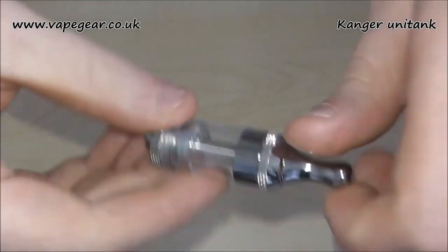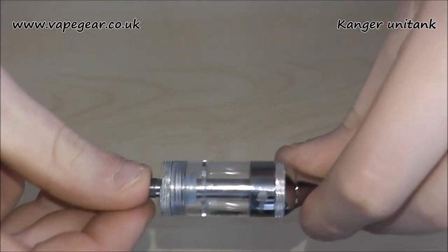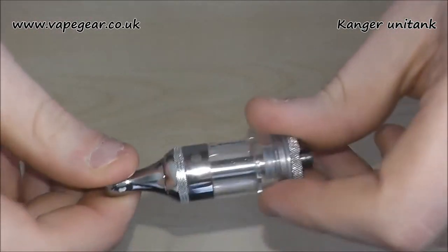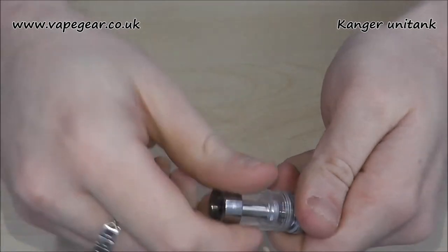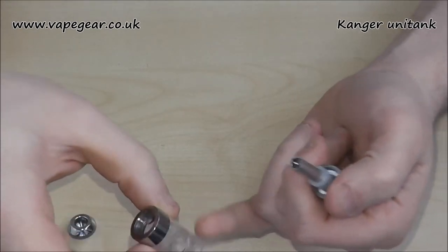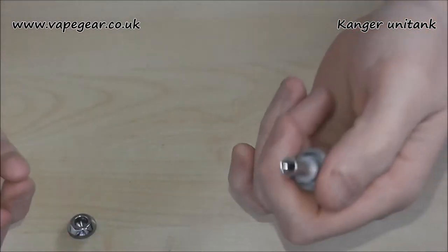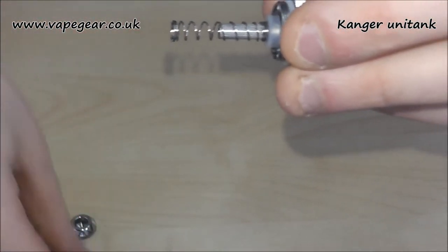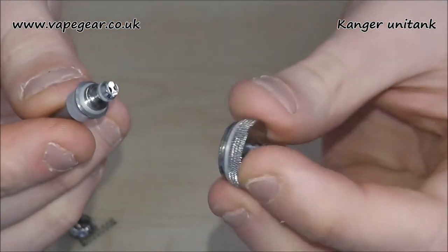Into the device itself. Firstly, the drip tip — 510, lovely. The rest of it is a bit of a change for a Kanga product, because they seem to be sticking to their guns with bottom coil but chopping and changing the design. So I'm going to take it apart and explain it all as I put it back together. You've got your drip tip, top cap, tank section which is polycarbonate — at best it's polypropylene. The metal is attached to that tank, with Kanga Tech and Uni Tank written on it. Inside you have a silicone sleeve at the base, a big spring, and then your atomizer head with the 510 base.